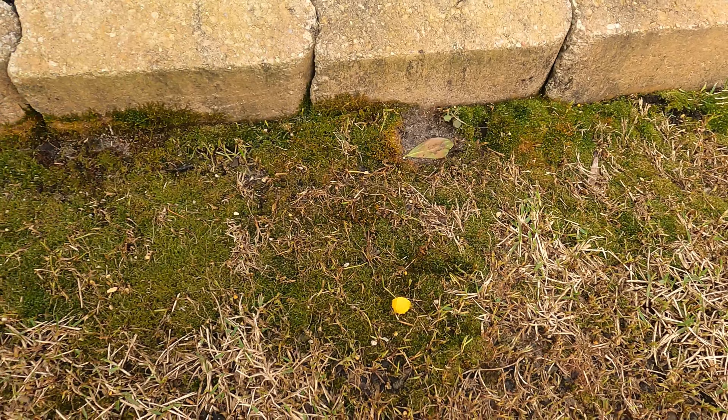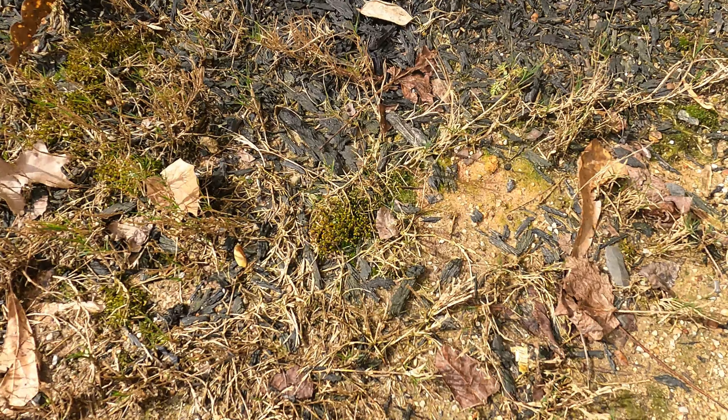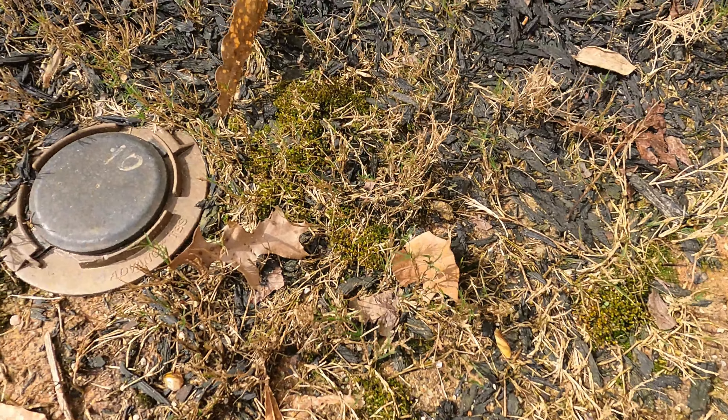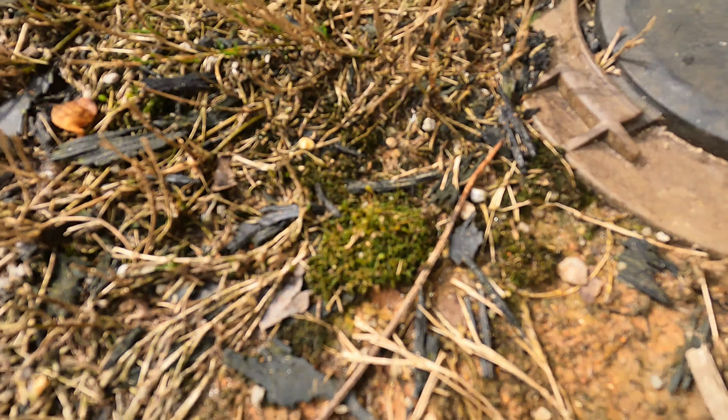You can do everything right, but there are some things that are beyond your control. One of those things is lawn moss. Every now and then, if the weather is just right, I tend to get these things on parts of my lawn. Although they are harmless, they can be a little unsightly, and if you don't remove it, it will take up valuable real estate space where your lawn will want to spread out.